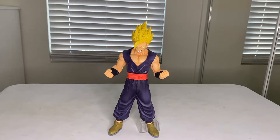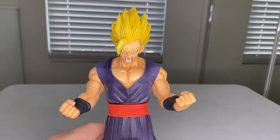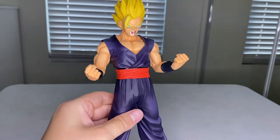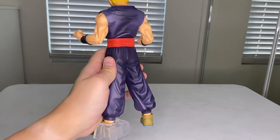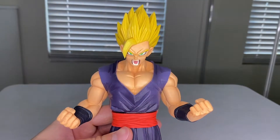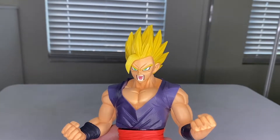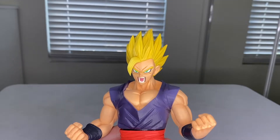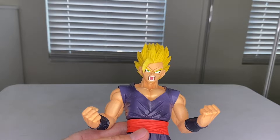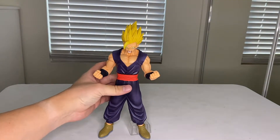This is basically the same Gohan we reviewed earlier — the Ultimate Gohan from a previous episode — but they gave him a Super Saiyan head, screaming, with his arms bent in a power-up position. It's basically the same figure. I'm actually pretty impressed; the head looks nice, the paint job is nice. It still has kind of a mustard yellow for his hair but it looks pretty good. His mouth — the inner cheek area is a bit much — but overall it's not bad. Let me bring out the other Gohan figures.